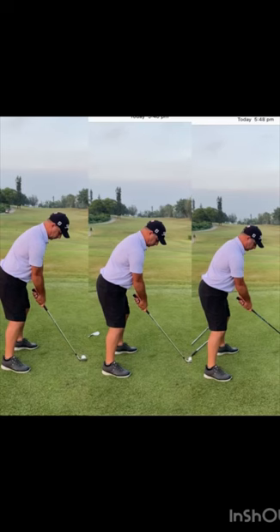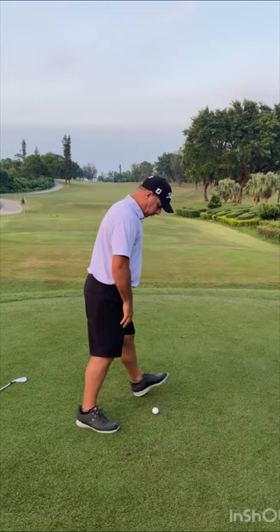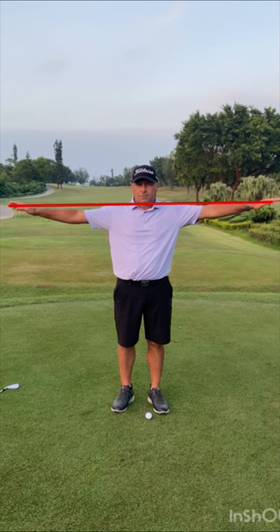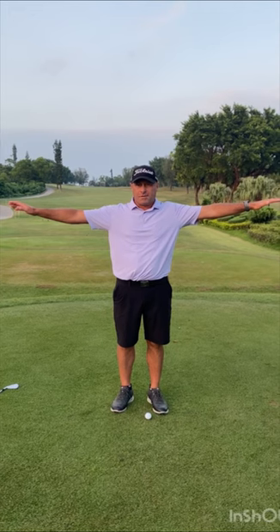When we're talking about ball positions and set ups, it is all determined by a couple of things. One of them is going to be your arms — how long your arms are compared to your height. I'm 5'8" and my wingspan is 5'11", so I've got long arms. What that means for me when I set up to the ball is my posture is going to be a little bit more upright than other people.